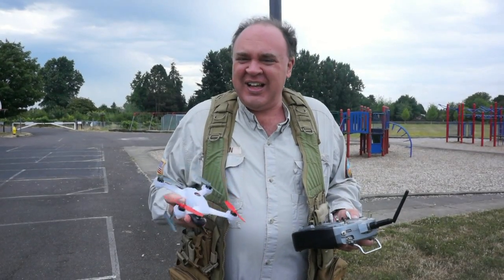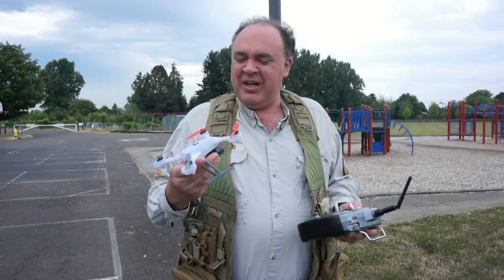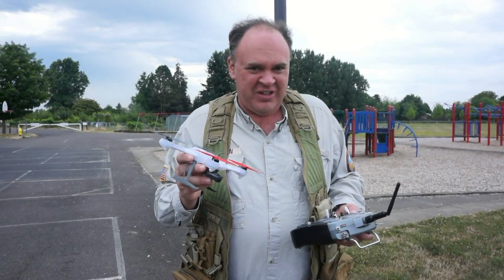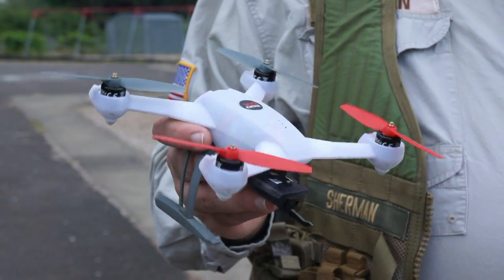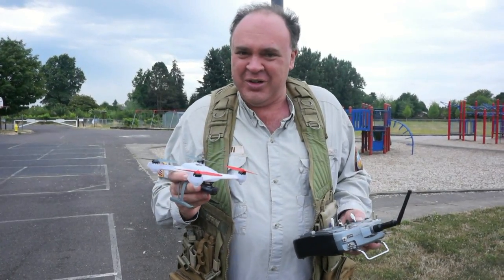Before we go flying, this is actually my first chance to get my hands on this thing — Tekkenstein has been hogging it so far. I have to say it's small, but it feels really solidly built. I like it. It's going to be fun to see how it flies.